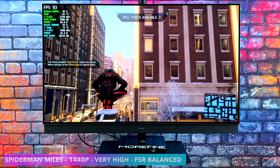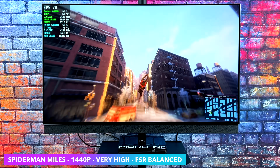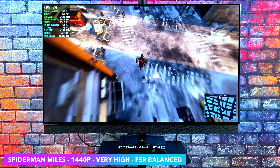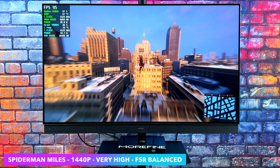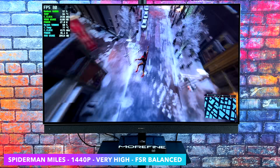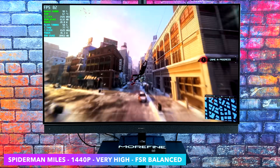Here's Spider-Man: Miles Morales. Spider-Man Remastered is also going to perform the same. 1440p, very high settings, FSR set to Balanced. Like I mentioned at the beginning of the video, I do consider this a 1440p gaming machine with some FSR or taking some of those settings down. At 1080p, you're going to be able to run basically everything that you want at ultra settings. But taking that resolution up, you will have to use a little bit of resolution scaling.